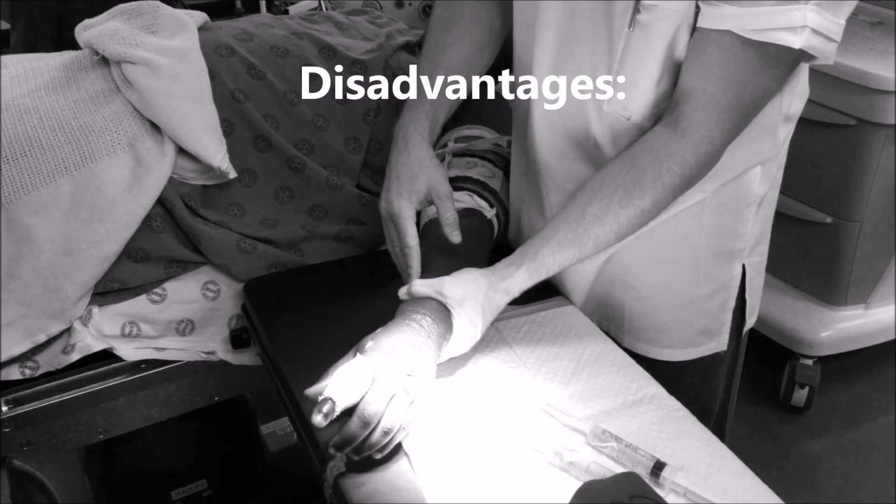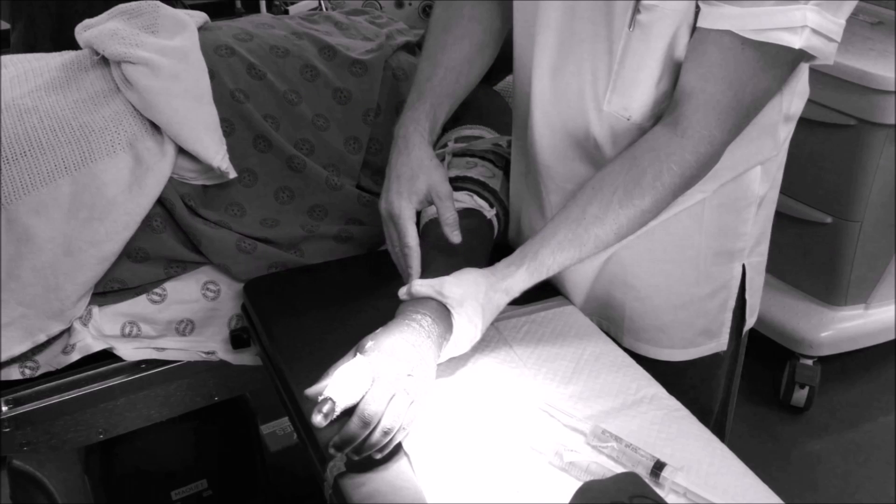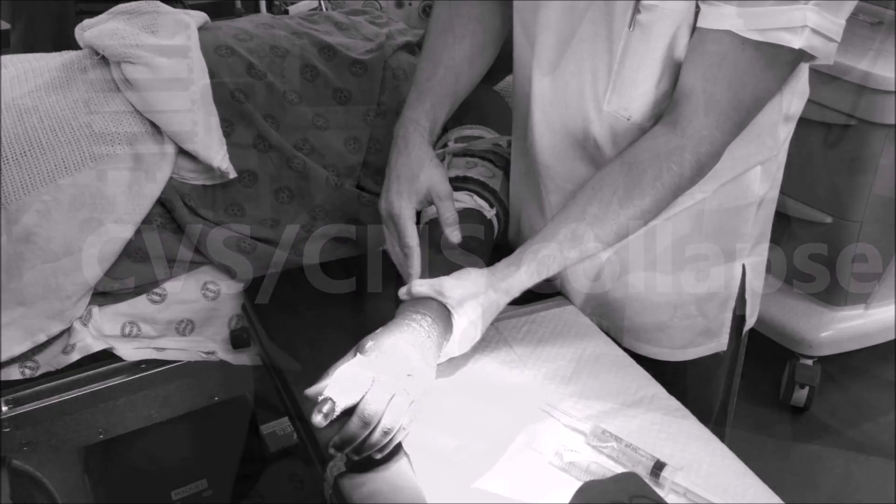The disadvantages include that it should only be used for short procedures, that the patient could experience pain from the tourniquet after 20-30 minutes, and that early release of the anesthetic into the circulation could result in sudden cardiovascular collapse and/or seizures.